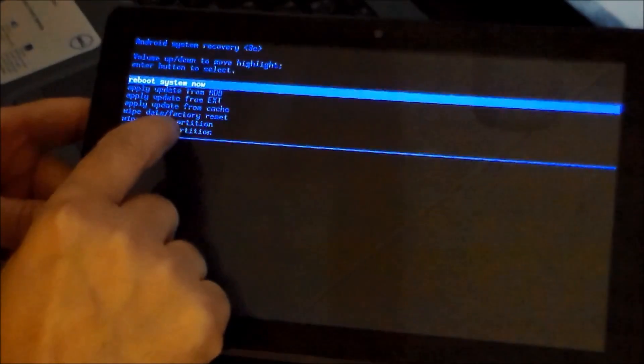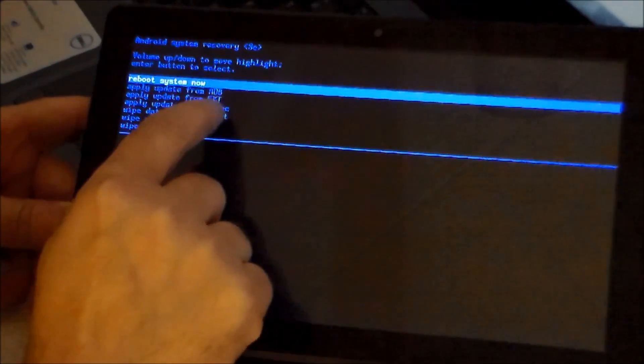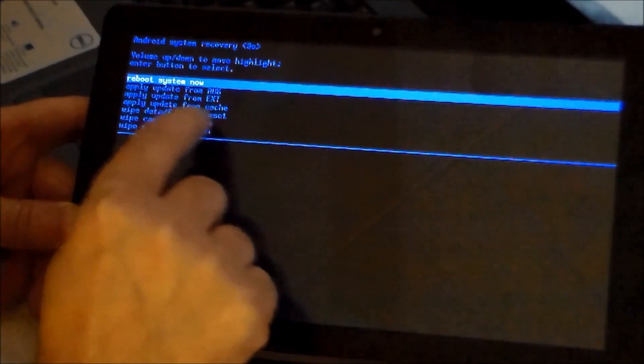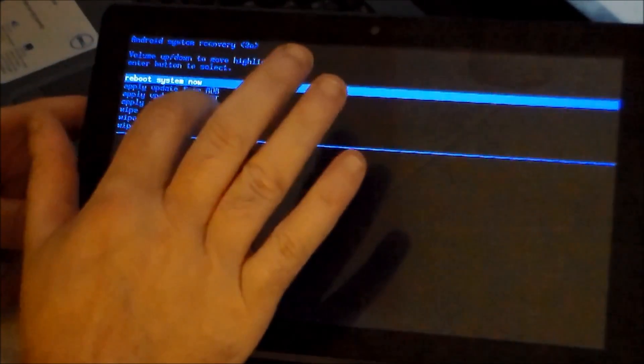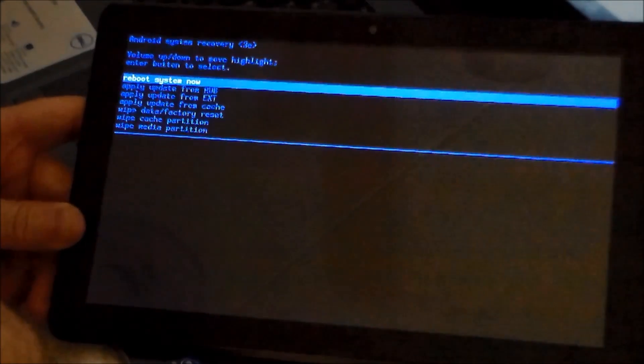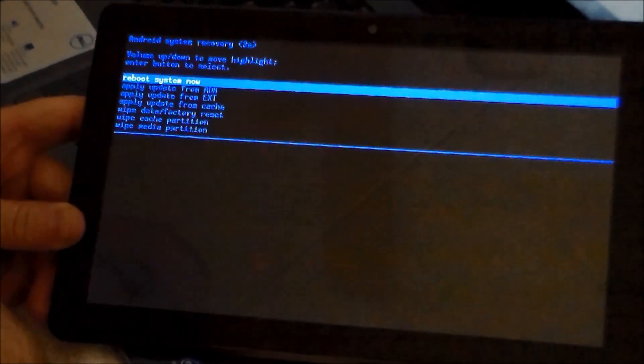Then release. Now you can see here, I have my selections. It should go into recovery. Power button, holding it down. Volume over here on this side, holding it down at the same time. Let go of the power, hold the volume down button for just a second or two longer, then release.